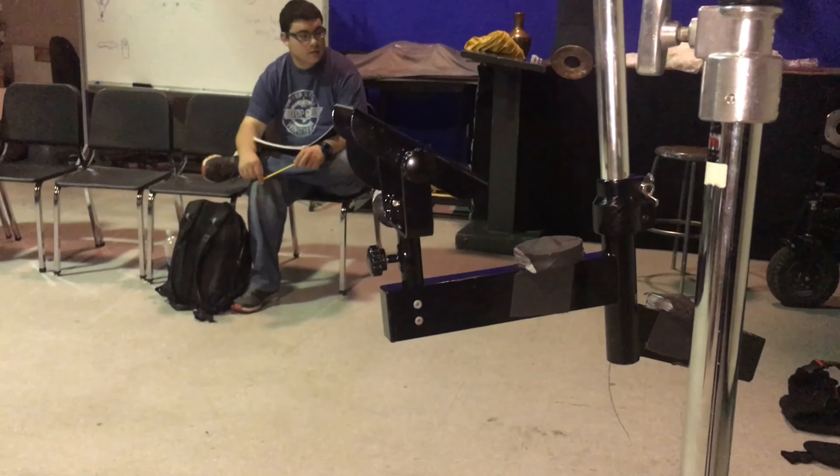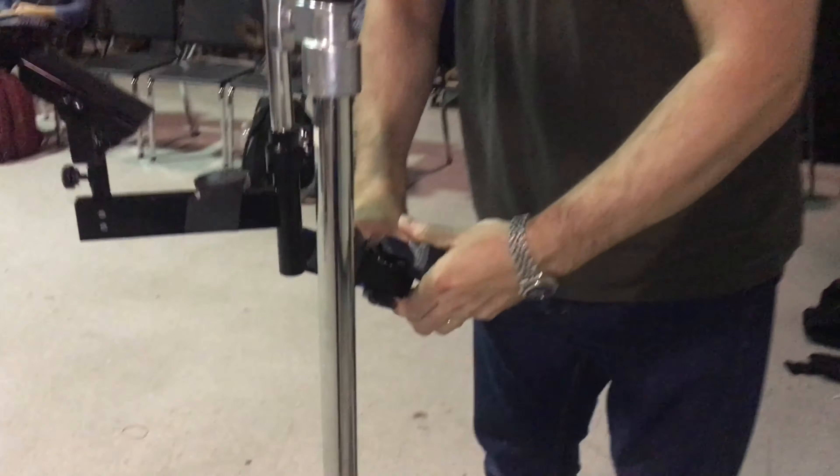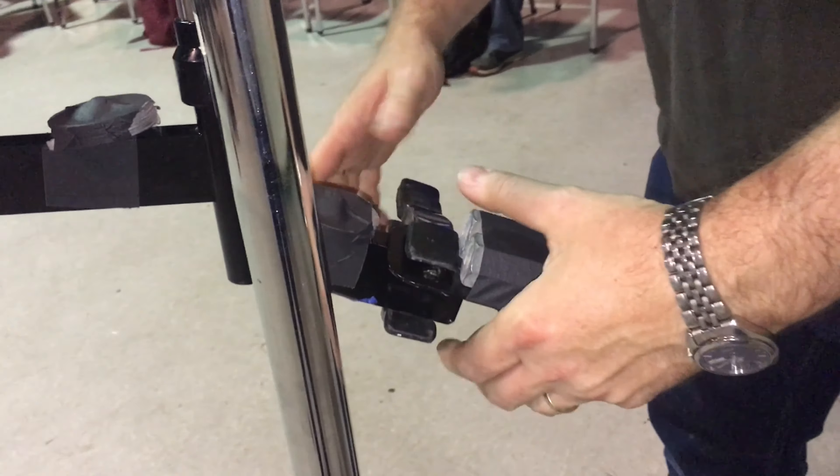To get our weights to mount, we're just going to use a standard pony clamp, just to clamp our counterbalance to it.